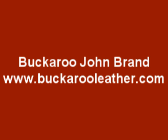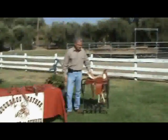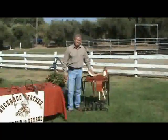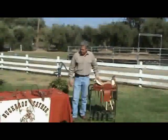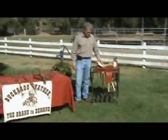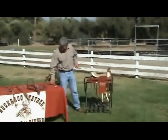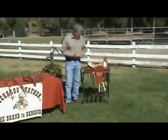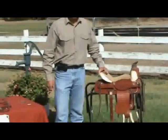Good morning everybody. We're really fortunate here at One Mini Ranch to have our good friend John Brand from Buckaroo Leather back with us for another great Saturday, to give us a heads up on how to economically and easily adorn your existing tack with the addition of conchos. John is going to demonstrate how easy it is using our grandson's saddle, which is kind of a plain western saddle, and he's going to show us how to add conchos in a couple of different places.